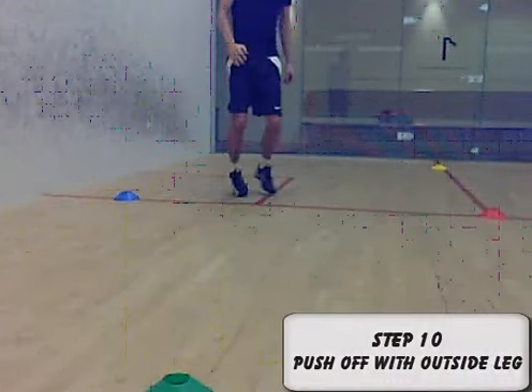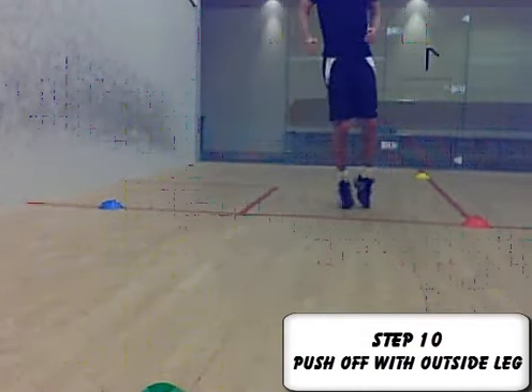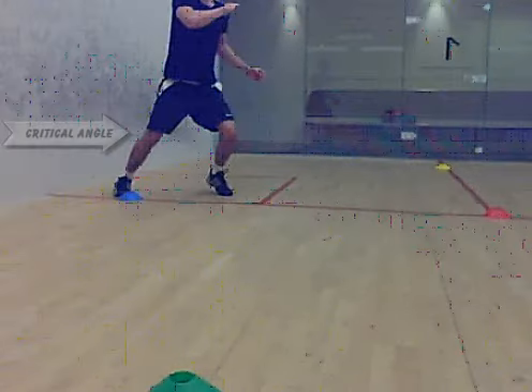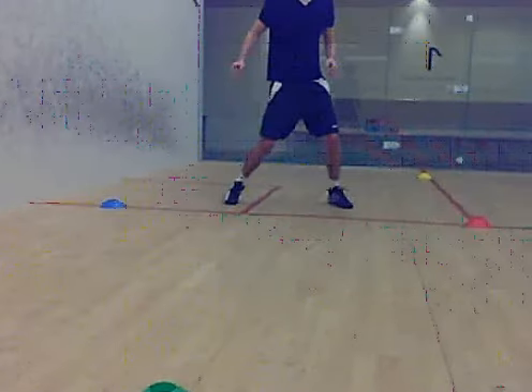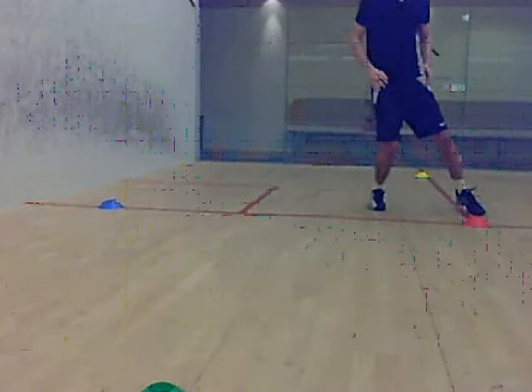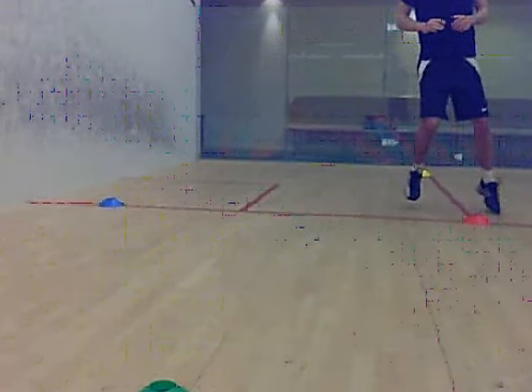Step ten: land on the court, but push off with the outside leg — which is the right leg for right handers, left for left handers — to push off in the opposite direction. The important point here is always remember the opposites: you drive off with the right leg to go left and you drive off with the left leg to go right. And you do this in order to recover with side shuffles towards the center for the next shot.